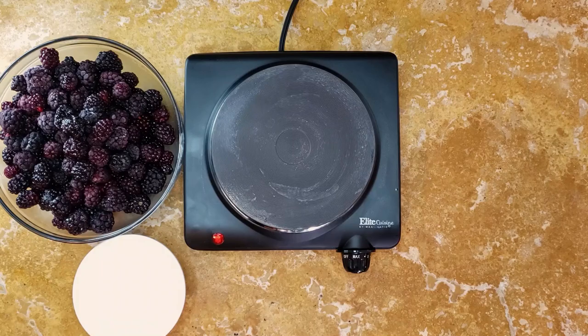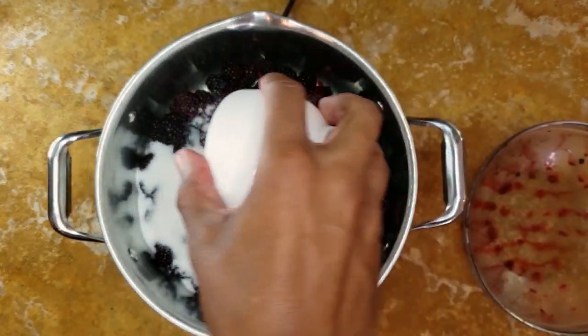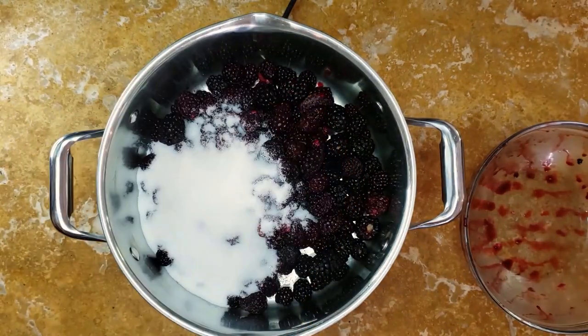We're going to add a sweetened berry syrup to it. Here's how you make the syrup: just heat four cups of mixed berries with one cup of sugar. It's very concentrated since we're not adding any liquid other than what's in the berries.